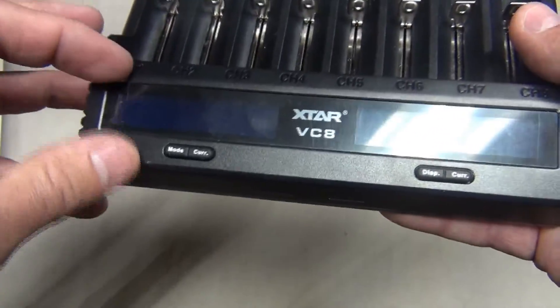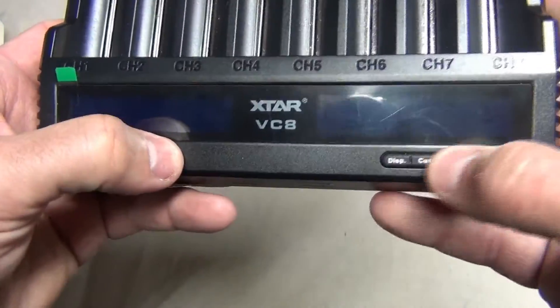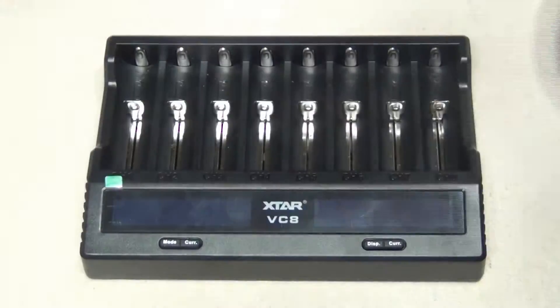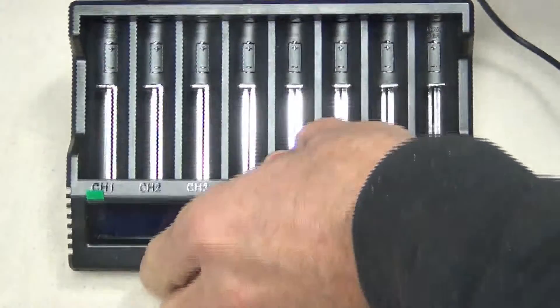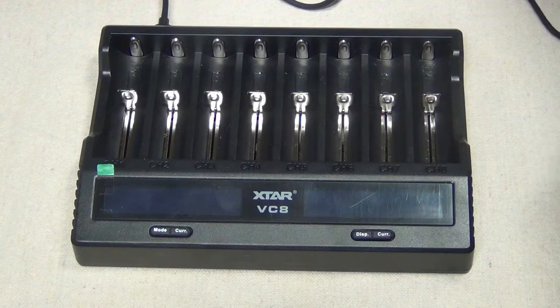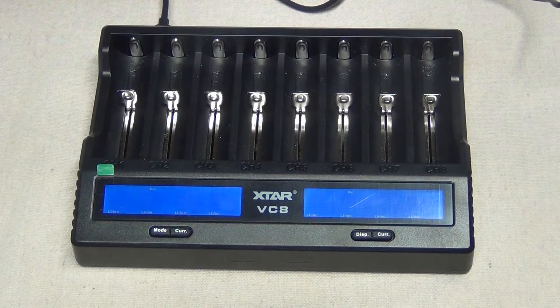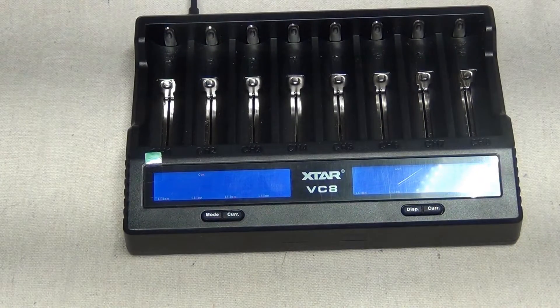It comes with a protective film on top of the LCD screen, and there are four buttons. Let's take the USB cable and plug it into the back of the charger. I have a power source right here. It supports three amp charging. Let's go ahead and put on a couple of batteries.